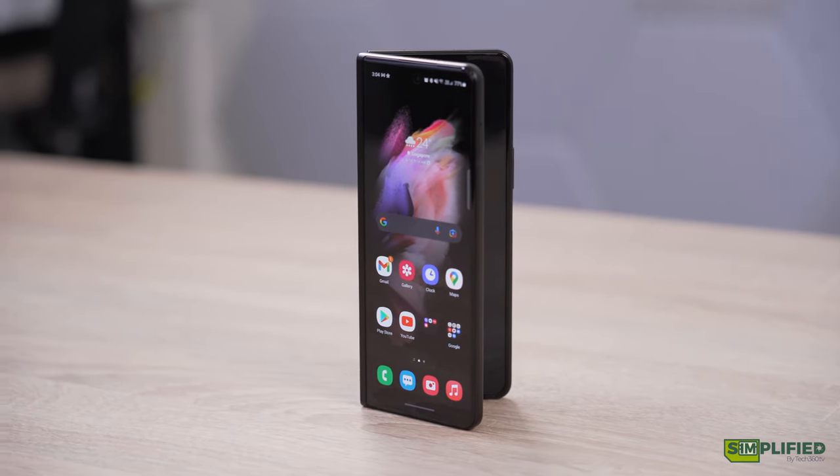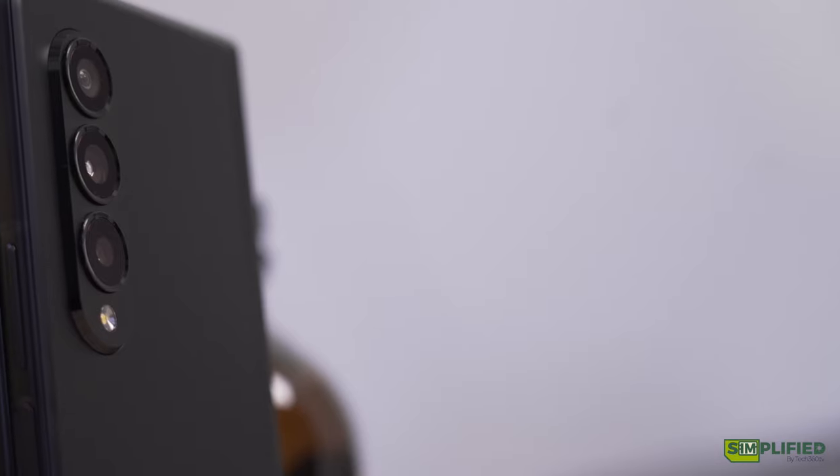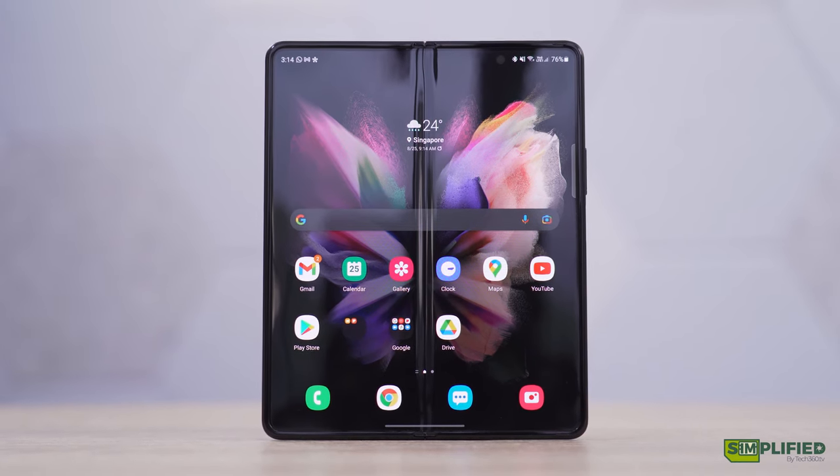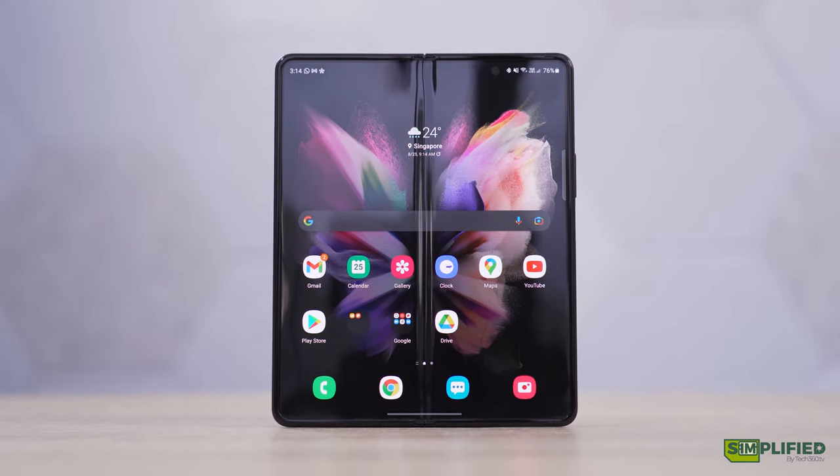Anyway, those are our thoughts on the Samsung Galaxy Z Fold 3 5G. If you guys have any comments or questions, leave them down below. Don't forget to subscribe to our channel and follow us on Facebook and Instagram. See you guys next time!